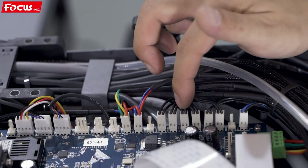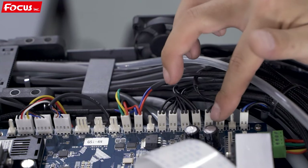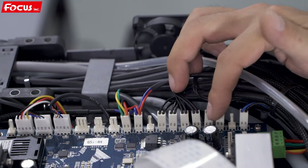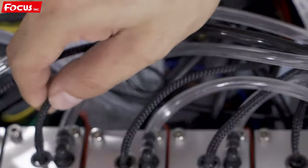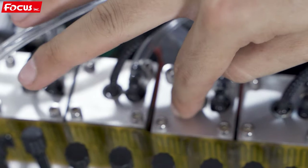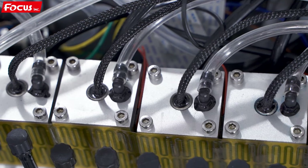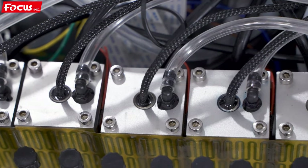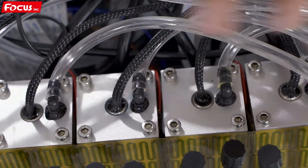The ink tank colors are: black, cyan, magenta, yellow, white, and varnish — one sensor for each. Once the front ink level sensor detects that the ink tank is low on ink, the board will start to pump ink to refill the sub-ink tank from the ink bottle, to maintain stable printing.